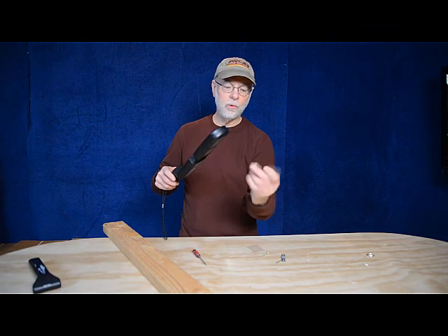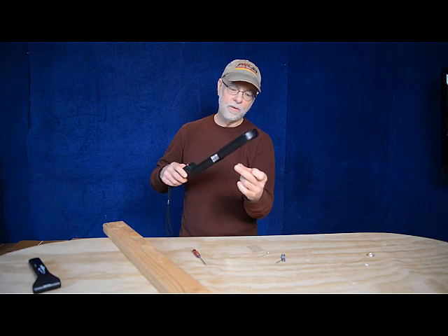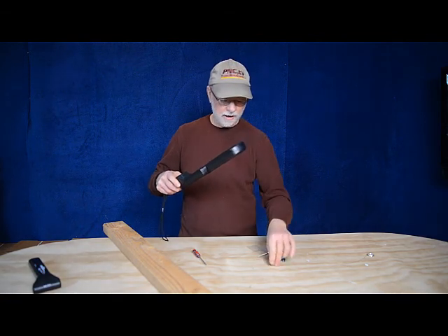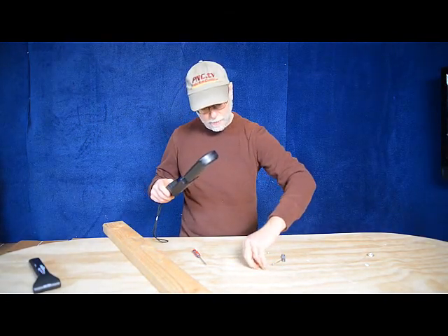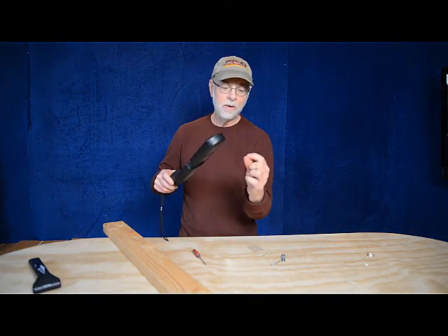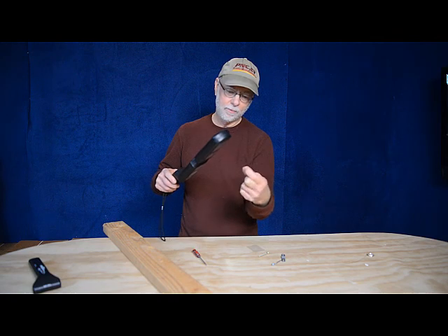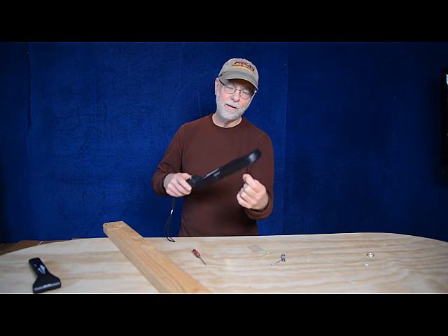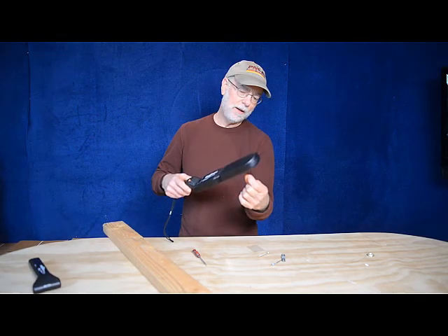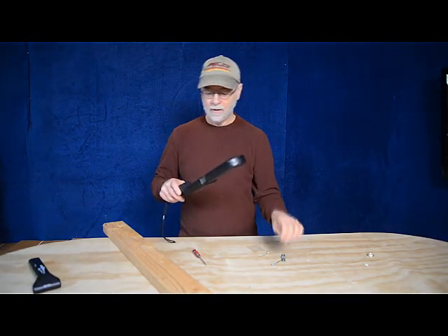We can go all the way down to a little screw — this is about a half inch long, looks like it's about an eighth inch diameter. It's going to pick that up at about an inch and a half. Now we have a tiny little fragment here — a sharp object, by the way — the tip, about a three-eighths inch long piece of a sewing needle. Let's pass that underneath, and you can see that we have to be at about a half inch, maybe five-eighths to three-quarters of an inch away.